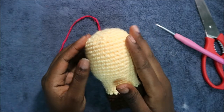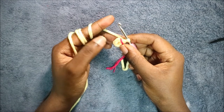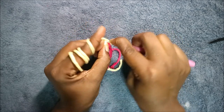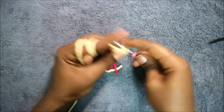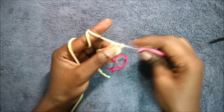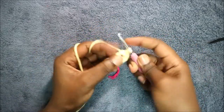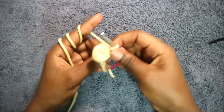Now we're going to start making the body. For the body we're going to start with the magic ring and six single crochets into the magic ring. In our second round we're going to increase every stitch around for a total of 12 stitches — go into the next stitch and do two single crochets in the same stitch, and continue increasing all the way around.